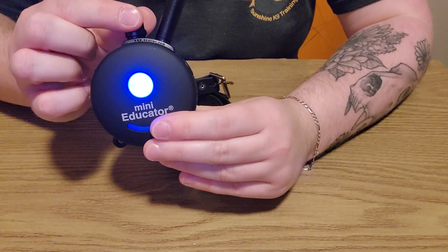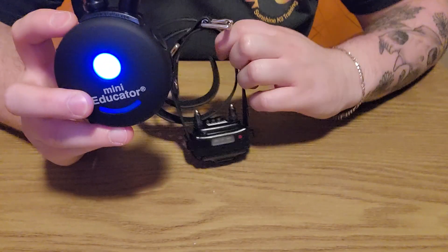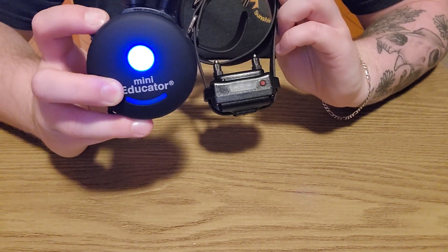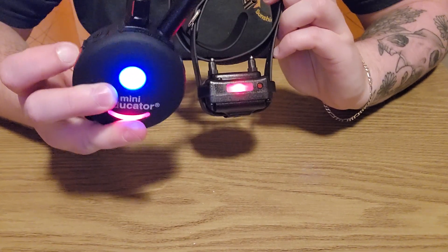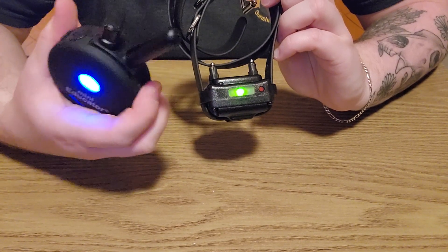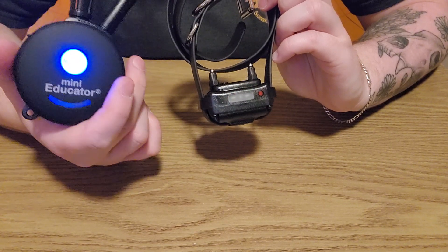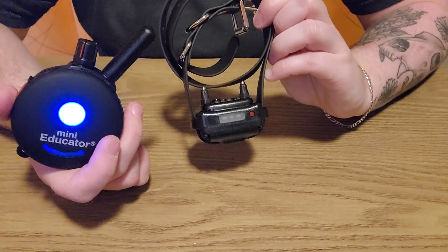With both units on, here are the button functions. When the dial is turned up above zero — it's on three right now — the black S button is a momentary tap: no matter how long you hold it down, it's just a quick tap. The red S button, if you press and hold, stays on until your finger comes off or after 10 seconds it shuts off on its own. The T button stands for tone, but it's initially set to vibrate, so when you first get the collar and push T it's actually a vibrate.